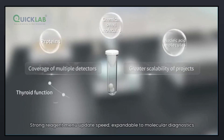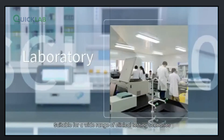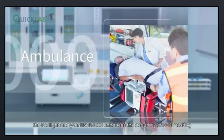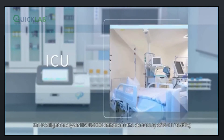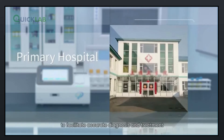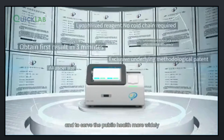The device offers strong reagent menu update speed and is expandable to molecular diagnostics, making it suitable for a wide range of clinical testing scenarios. The POC-Lite Analyzer HSCL5000 enhances the accuracy of POCT testing with dry chemiluminescence technology to facilitate accurate diagnosis and treatment, and to serve the public health more widely.